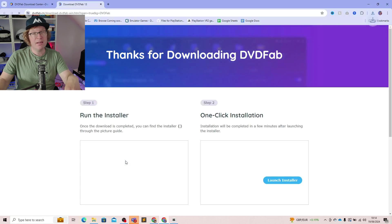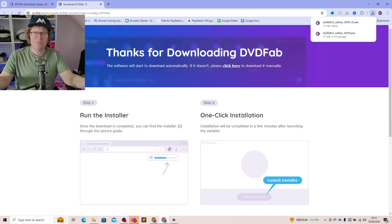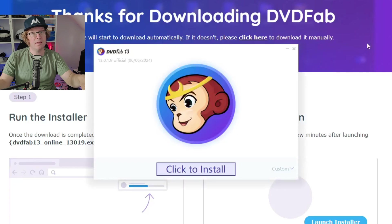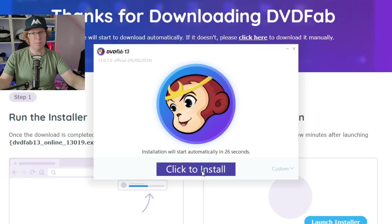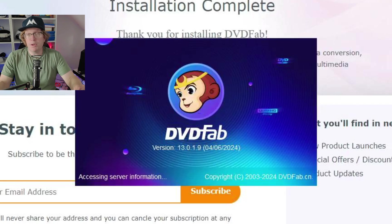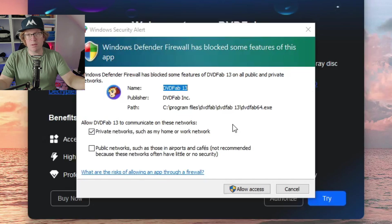Once you've clicked the download button it'll take you to the 'Thanks for downloading DVDFab' page. You have two options: go to your downloads folder in Windows, or go to the top right-hand corner — which is what DVDFab suggests and what I'd recommend, especially if you're using Chrome — and click the downloads folder icon. Double-click the file to start installing, then click the install button. It shouldn't take too long. Windows Defender may try to block it with the firewall.